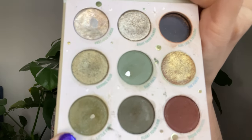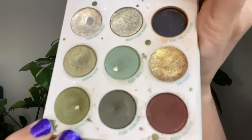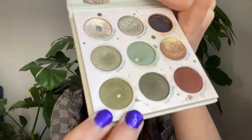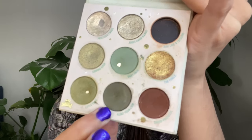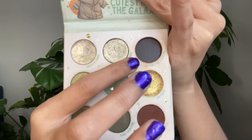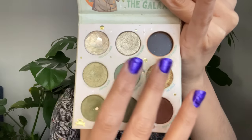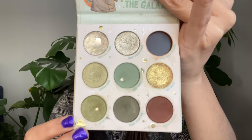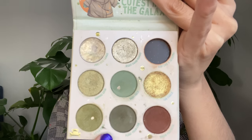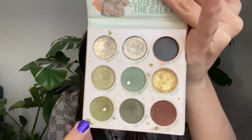This is the eyeshadow we hit pan on in this project — it's called Little Frog — and it took me 10 uses to hit the pan. It already had a nice dip going on, which helped get there faster. The other eyeshadow I was focusing on, Float Your Crib, is being tracked in my Pan Those Eyeshadows project. Going over total uses: I've used all eyeshadows at least once, used The Force twice, and Float Your Crib four times while deciding which one to pan.